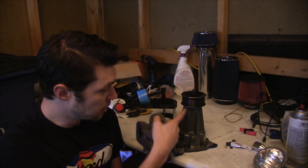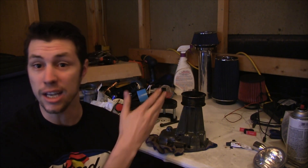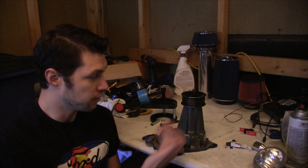As you can see from the camera, it's even leaking oil as we speak from the supercharger. So this really needs to be replaced.